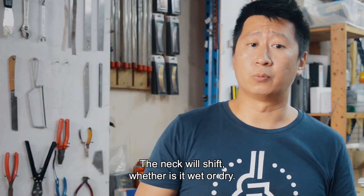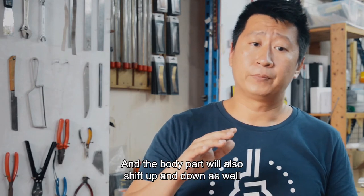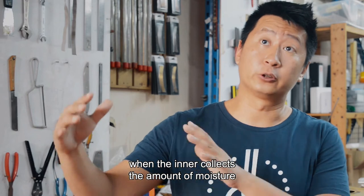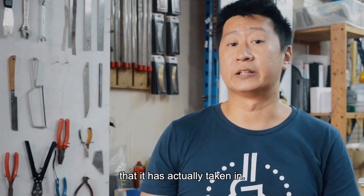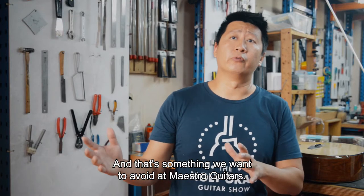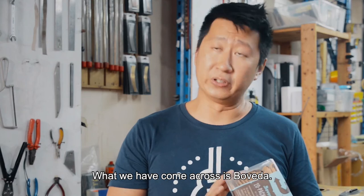The neck will shift whether it is wet or dry, and the body will also shift up and down in accordance to the amount of moisture that it has actually taken in. So that affects the playability. That's something we want to avoid at Maestro Titas. So what we have come across is Boveda.